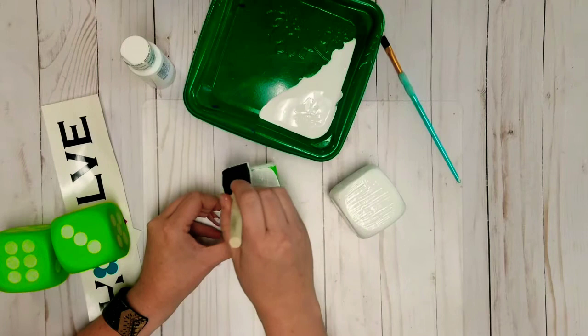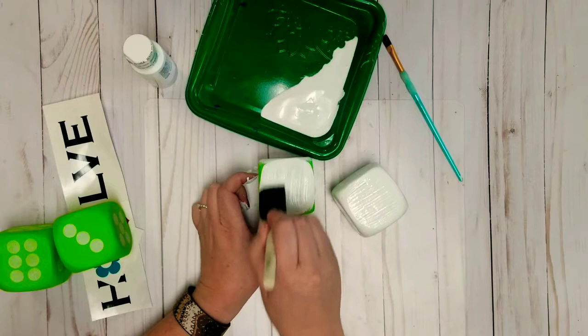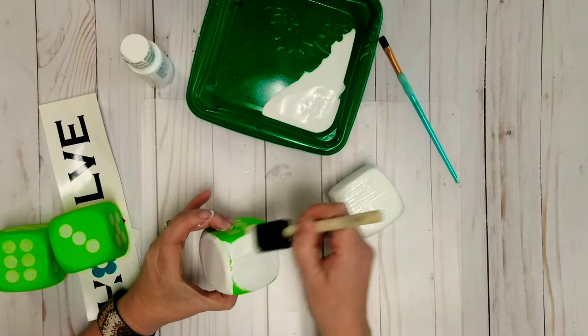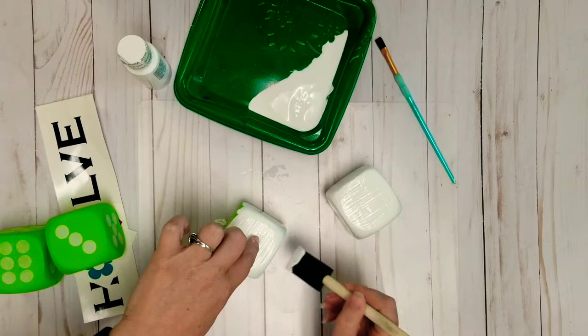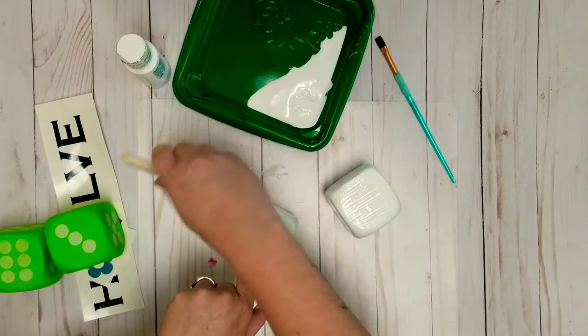I love making Dollar Tree crafts. A lot of the supplies I use come from Dollar Tree — these blocks came from the Dollar Tree, so if you really like this you could always go get more and make it again. I'm putting this on pretty thick so it's going to take a little bit longer to dry, but I'm actually going to use a heat gun to dry these just to speed the process up.